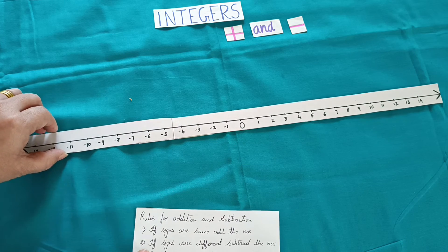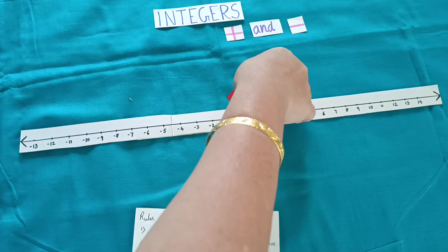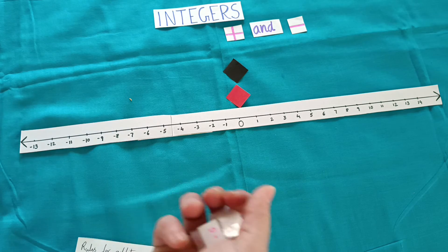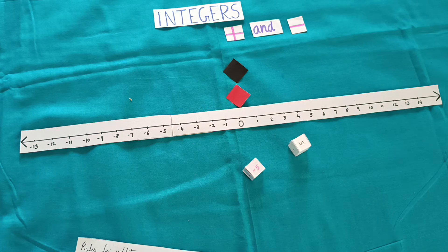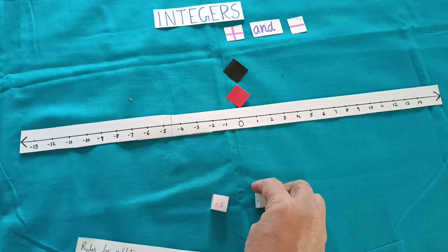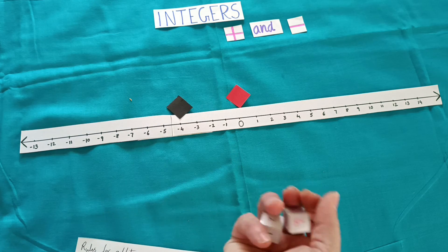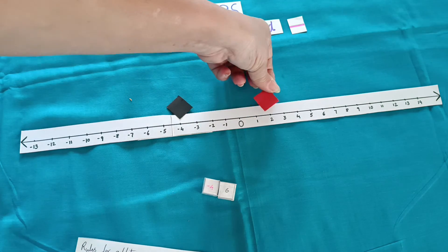We can also play a game. Suppose 2 students are there — one takes black color and one takes red color. We both start from 0. Now use the dice: minus 5 plus 5 gives 0, so red color will not move. Throw again: minus 5 plus 1 gives minus 4, so the red piece moves to minus 4. Then minus 4 plus 6 gives plus 2, so that piece moves to plus 2.